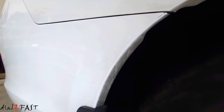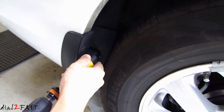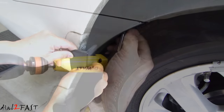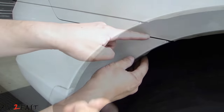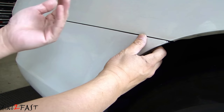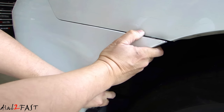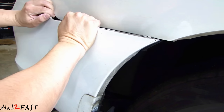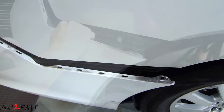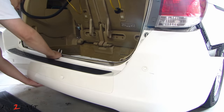Go ahead and remove all three of these screws. Now there are clips all along this top edge of the bumper, so carefully pull this outward and release those clips. Here's a look at the top edge of the bumper. Now the bumper will come off.